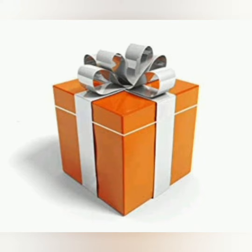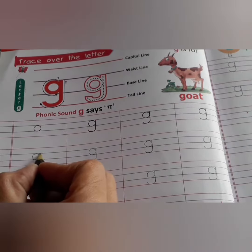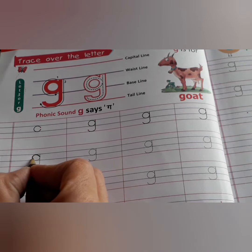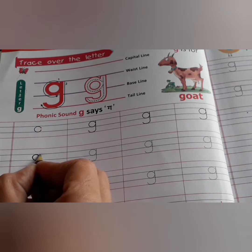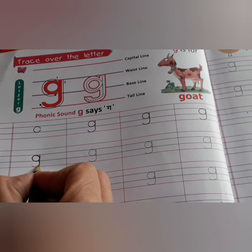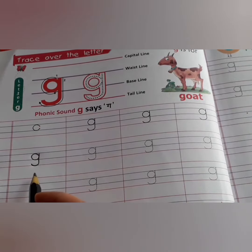Now see how to write the small g. Kids, first of all, you will make a curve. And slowly, slowly, you will go up. Then slowly, slowly, you will come down. And then again, you will make a curve. This is small g.